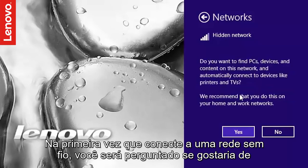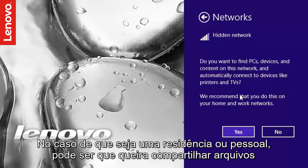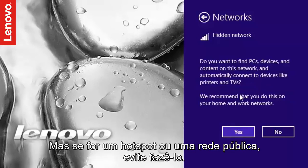The first time you connect to a wireless network, you may be prompted to choose if you want to enable sharing. If it is a home or personal network, you may choose to share files and folders or even printers. But if it is a hotspot or a public network, do not enable sharing.